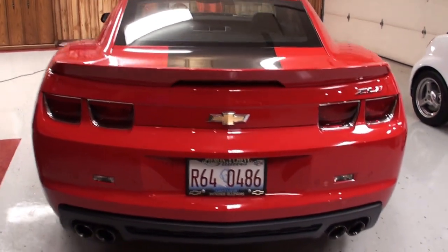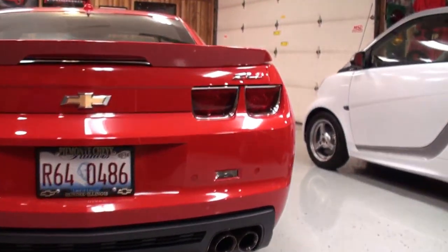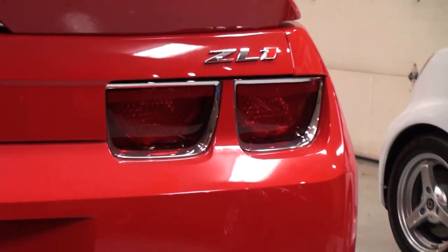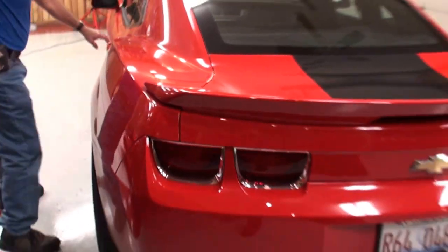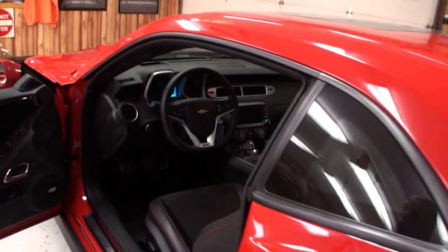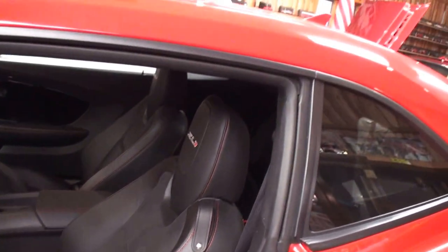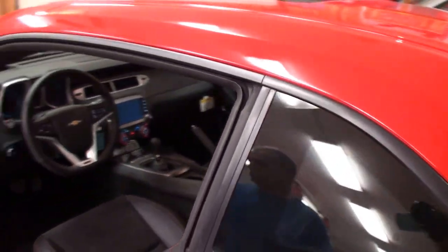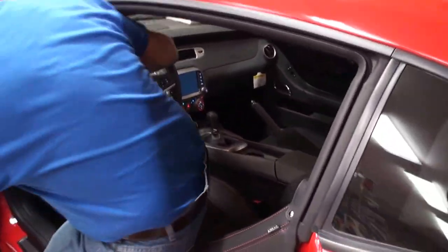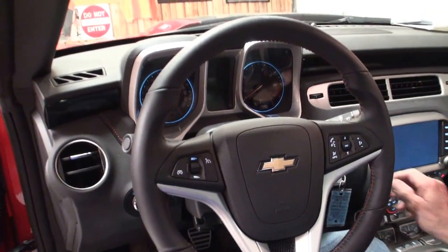Look at the back end — it's got the quad exhaust, ZL1. Let's open up the car. Before you jump in and start it, let me just get the seats and the ZL1 interior — go ahead and jump in, start it up.